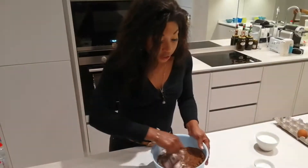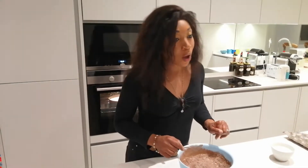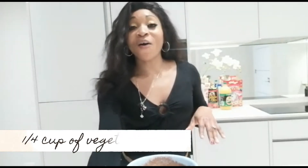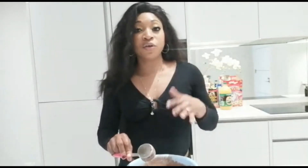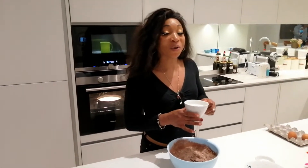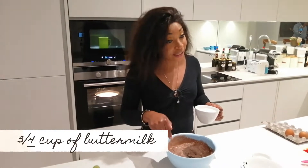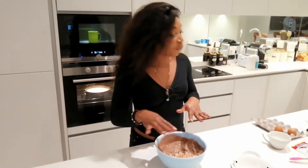I'm going to give the dry ingredients a quick mix to make sure everything is well combined. Now for our wet ingredients — I'm starting with a quarter cup of vegetable oil. If you can't find vegetable oil you can use canola or sunflower, but stay away from strong-tasting oils like peanut oil as they'll overpower the cake. I've also got three quarters of a cup of buttermilk to add into our dry mixture.